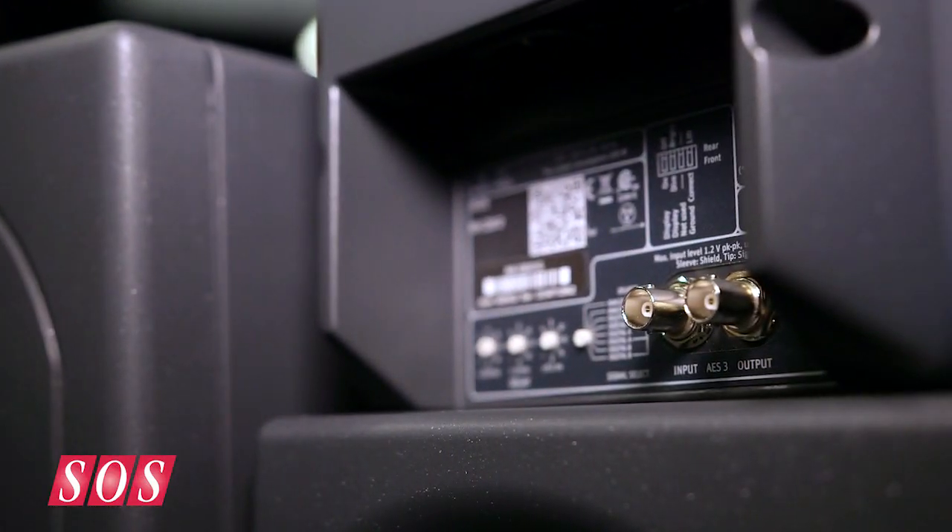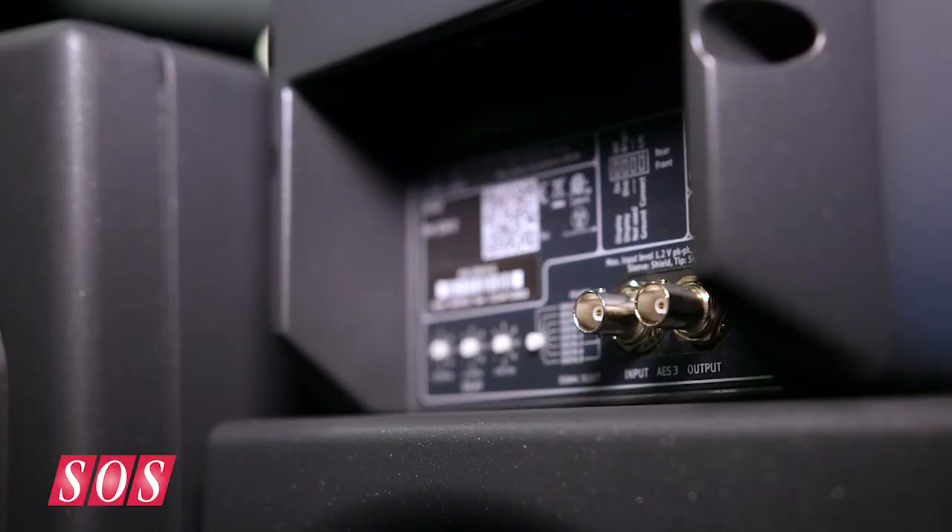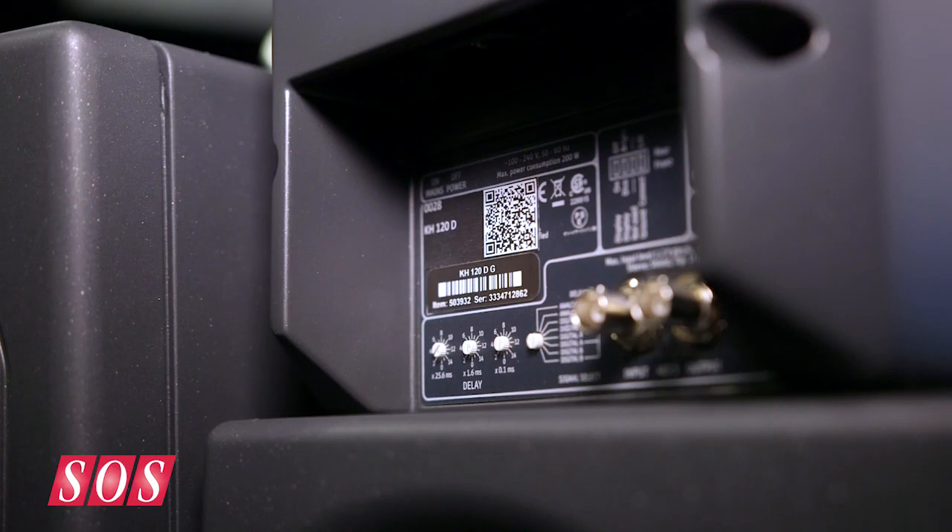The KH120 here looks like the one we reviewed some time ago, but this is the D version. The D version adds a digital input on a BNC socket, and since we have a digital signal it's very easy to delay it. We can use the delay for time-of-flight adjustments — if the center speaker is a little bit forward, we can delay it back.